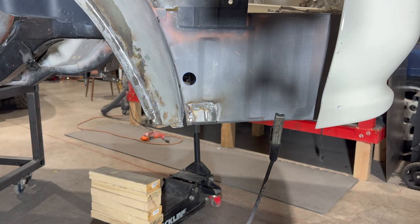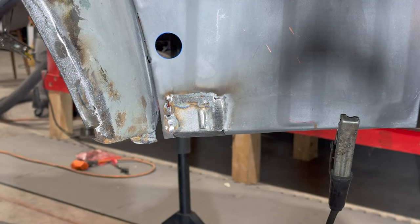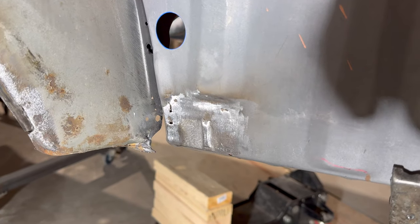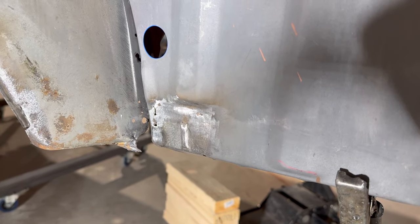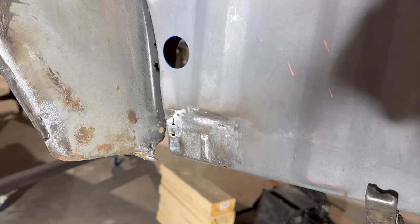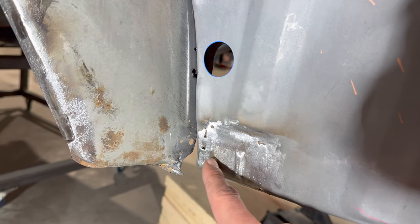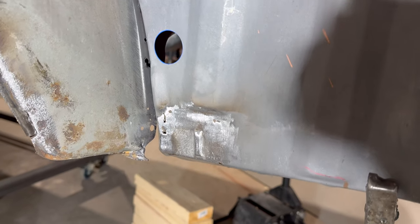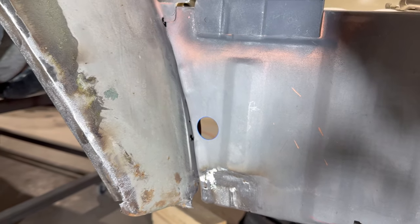This is truly a labor of love — it's not a quick process, but it's worth it in the end. We've got it pretty much dressed down now — take your time, do not rush it, you will regret it. Now we're going to fill up the tiny pinholes and blowouts, clean everything up one final time, address the back side, and move on to the next spot.